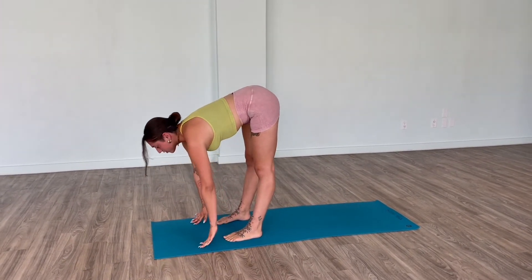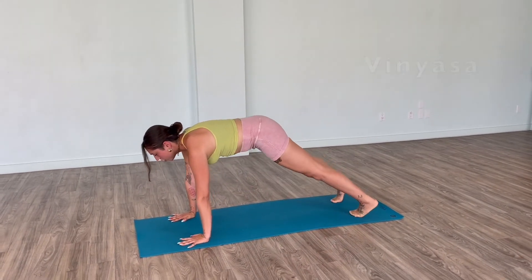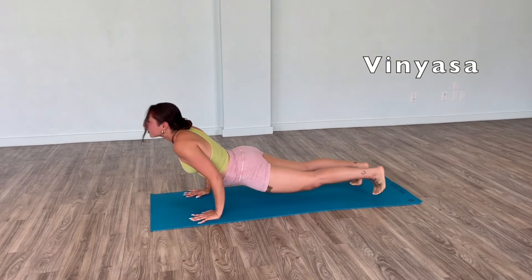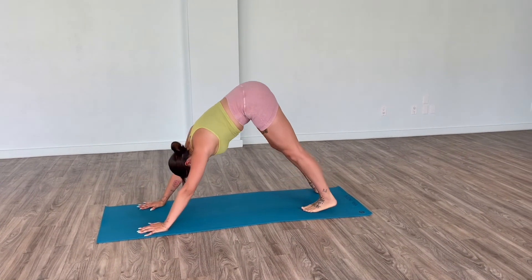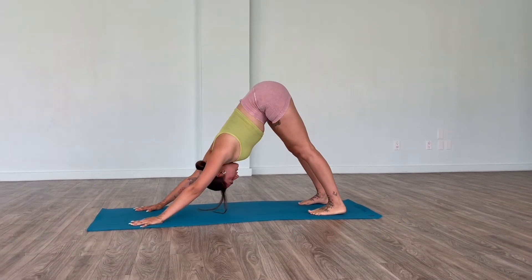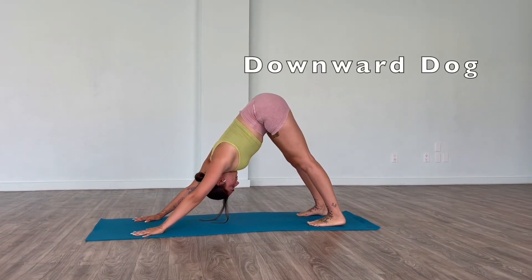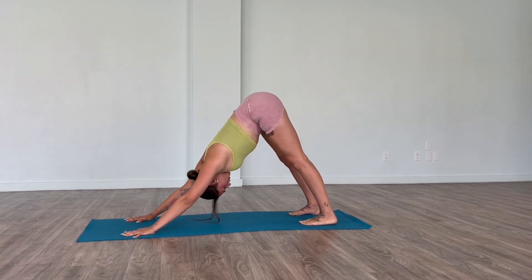Next up, we'll take it into a high plank, lower down, go through a little vinyasa, and take it to downward facing dog. Press down on your index and your thumb, find a point where you can soften your gaze and breathe.